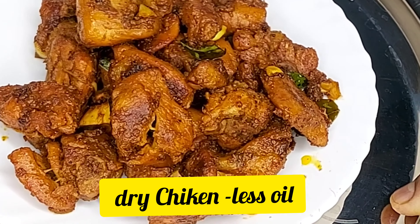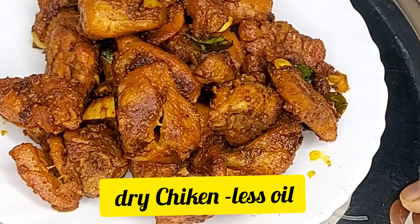Hi friends, welcome to our channel Sandhiyagun Laballi. Dry chicken simple and easy method.